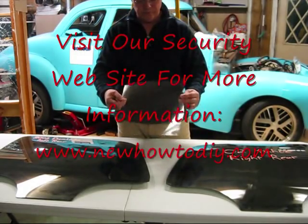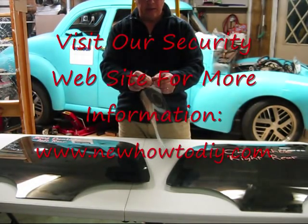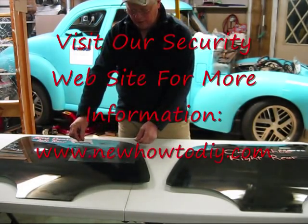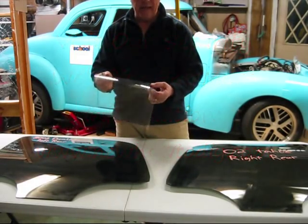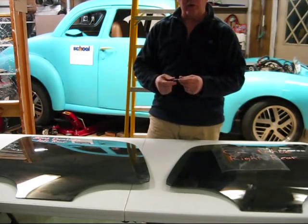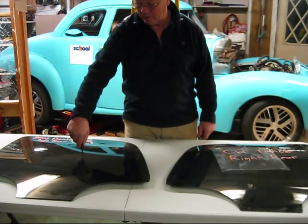We'll sell this product to you as a do-it-yourself install. It's a laminate that comes with a protective layer that you peel away, use a water solution, and then apply it to the inside portion of the glass, which will aid in keeping the glass together in the event something hits it. I'm going to demonstrate what happens if somebody tried to break into your vehicle using this type of device.